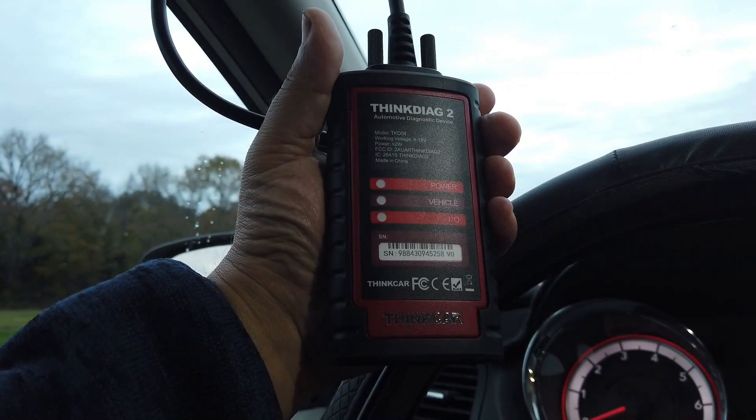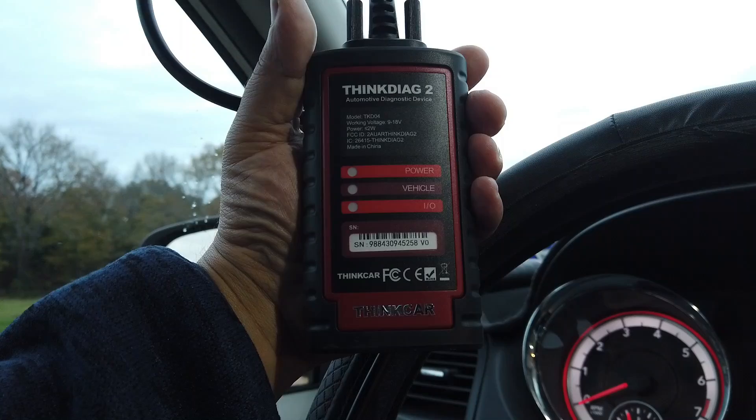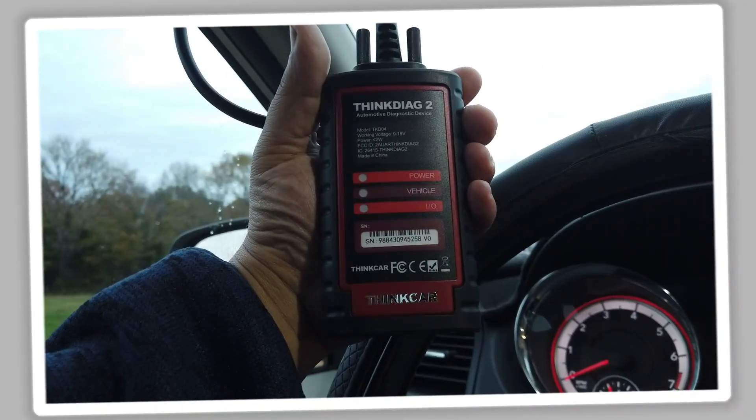This pretty much wraps up the in-car testing of the ThinkDAG 2. Let's head to the bench for the Random Fix tool grade. I'm also trying out my new gimbal here — if you're enjoying the content, give the video a thumbs up.